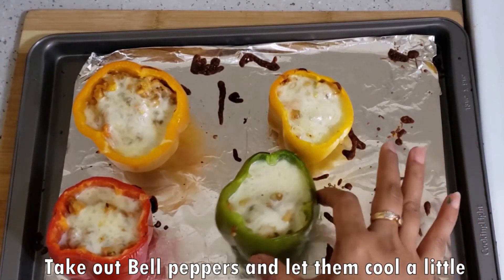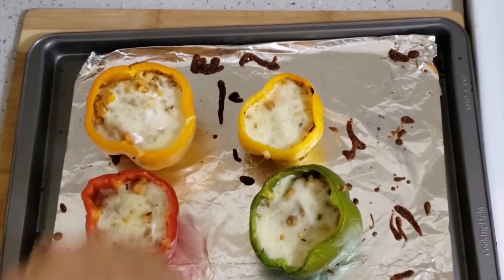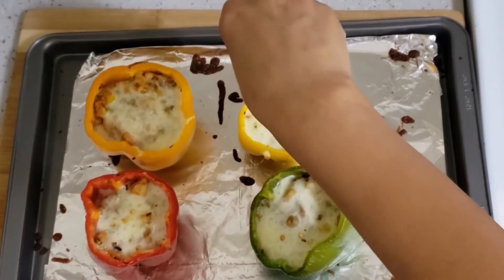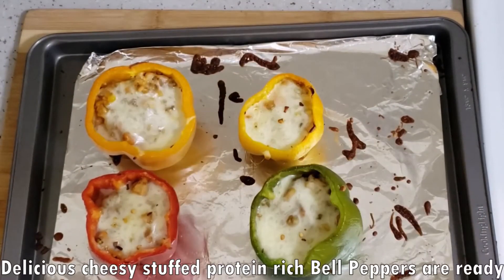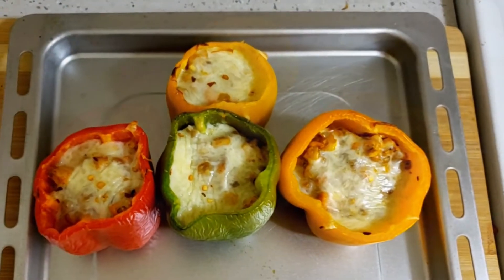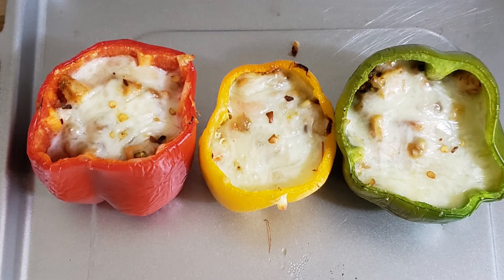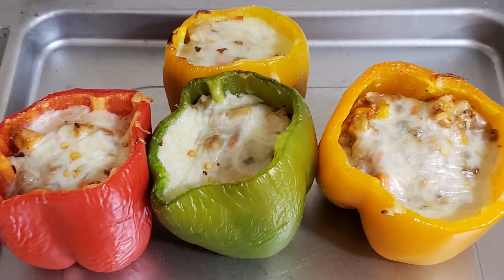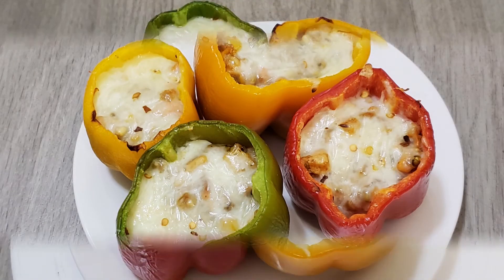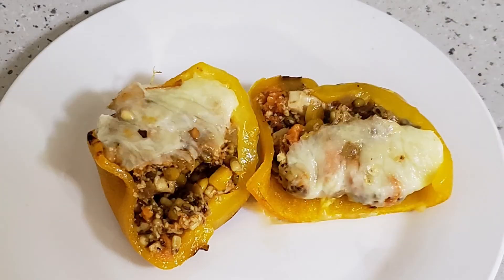Now our cheesy stuffed wedge bell peppers are ready. I have sprinkled some chili flakes on top. You will enjoy these cheesy stuffed bell peppers with your family and children — eat and enjoy! If you have not subscribed to my channel, please subscribe to get a notification for my next recipe.